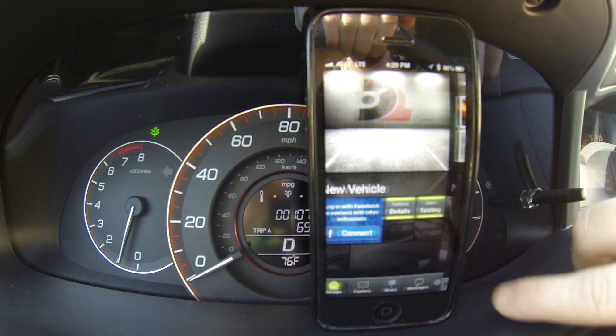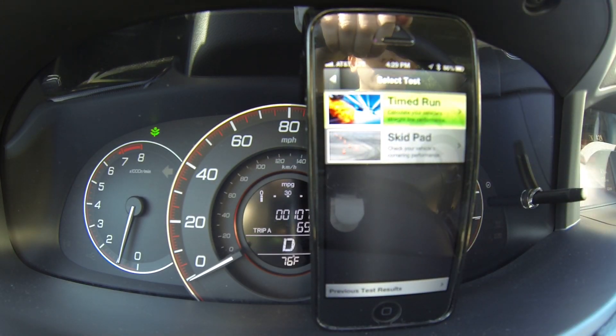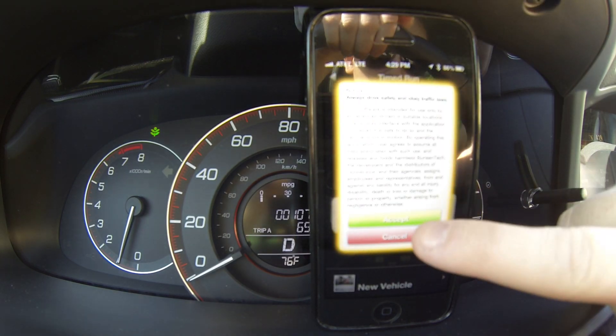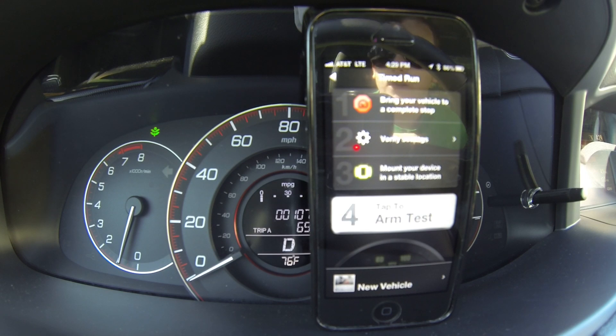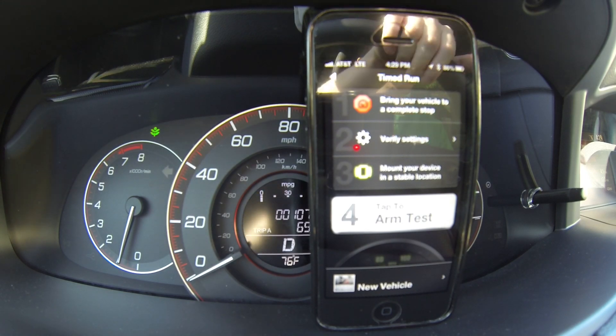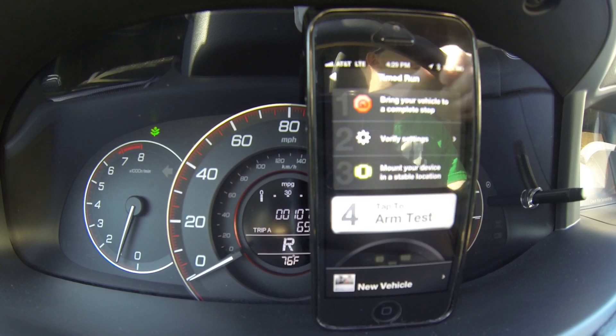You want your phone to be as stable as possible, and you want to be completely stopped.